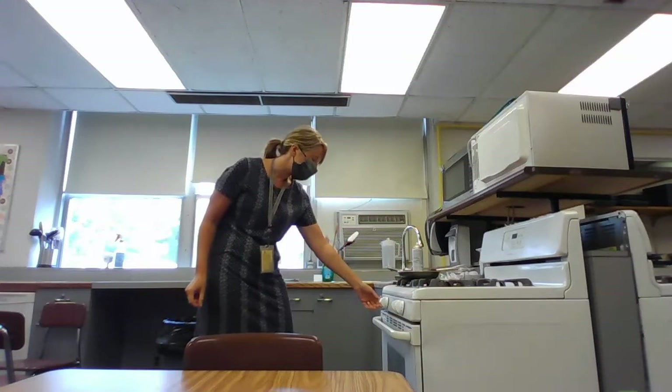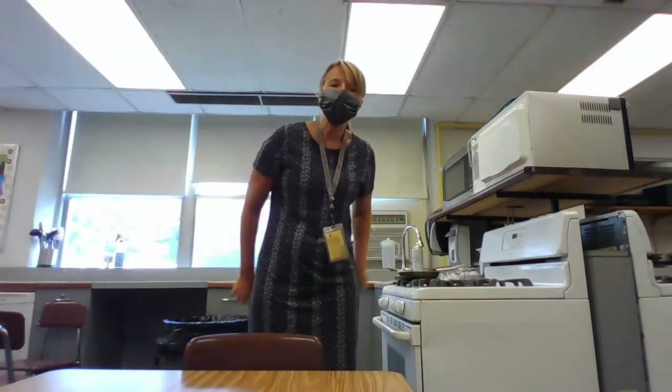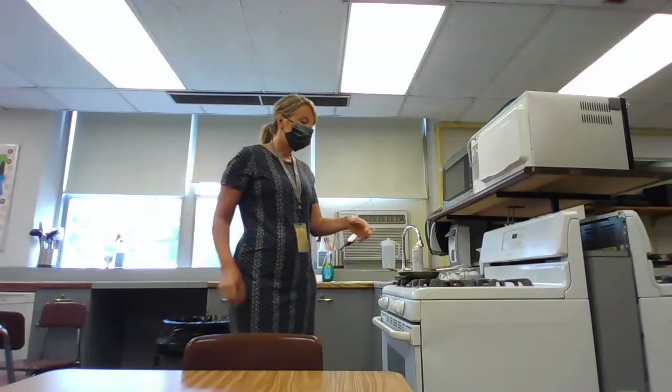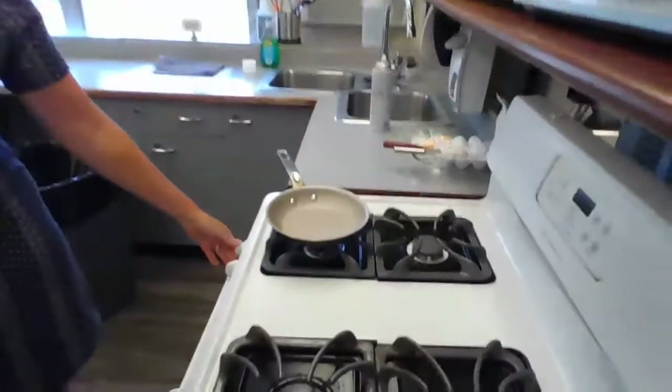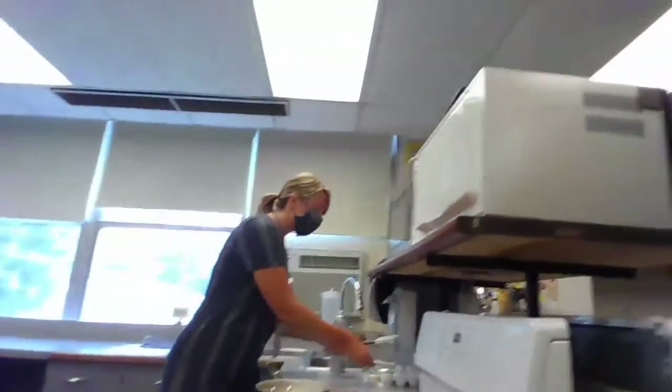I want to make sure I have the correct burner. I'm also going to take a look at the size of the burner in order to determine how high I want to turn my dial for heat. This stove happens to have burners that are all very small, so I may turn my heat a little bit higher than I normally would at home. Now, as my pan is heating up, I need to get my eggs ready.